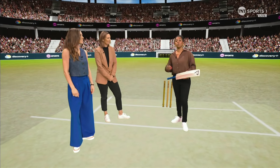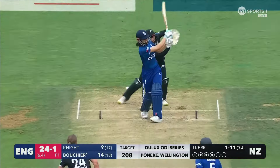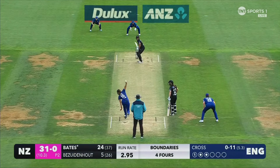I want to show you some examples of when it goes really well. What happens is the ball is moving in the air. Here we'll see an example — Jess Kerr getting the ball to tail right in, and Maya Boucher is so balanced at the crease. Look how stable her head is. She doesn't try and overdo anything. She just hits with the ball, lets it come into that arc, and just goes with it.